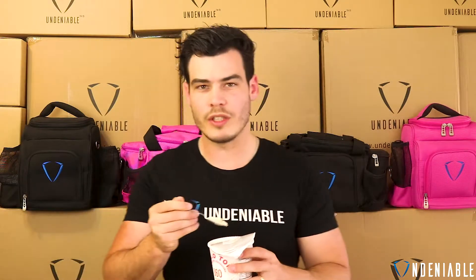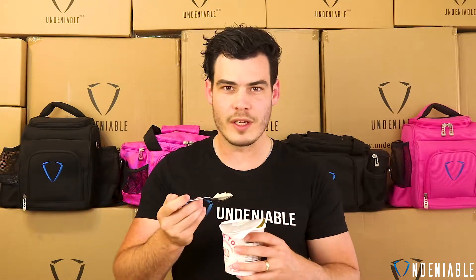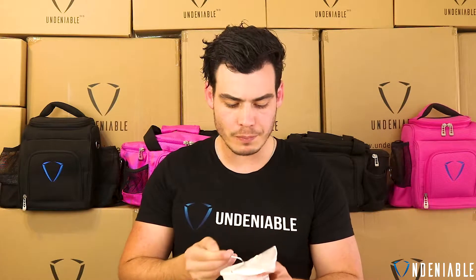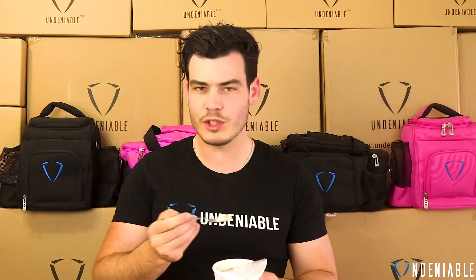That swirl definitely tastes still like cinnamon-ish to me, just the swirl bit. The actual ice cream, I think, tastes a lot more strawberry-ish flavor-wise. Smooth, creamy, all that sort of normal stuff that you get with Halo Top — tastes like an ice cream. You wouldn't really know it's low-calorie, which is why they're so popular, I guess.